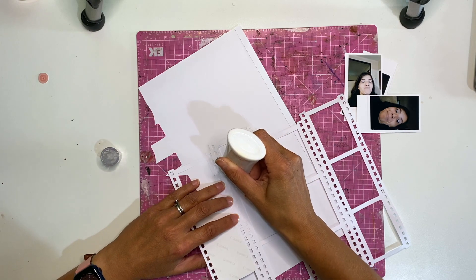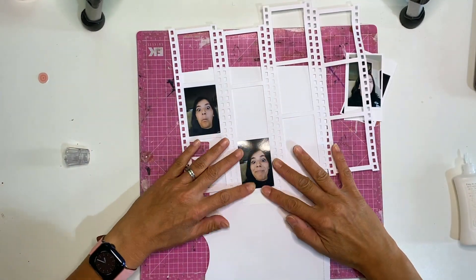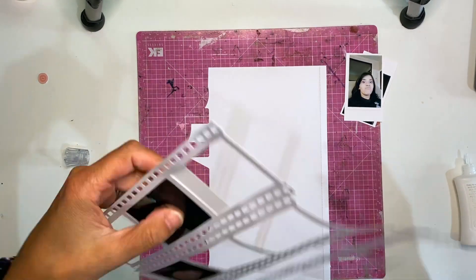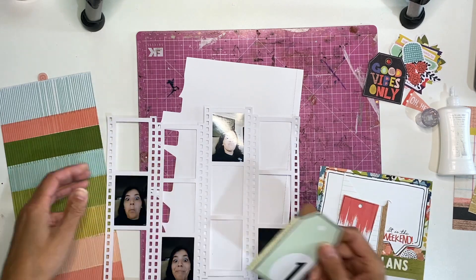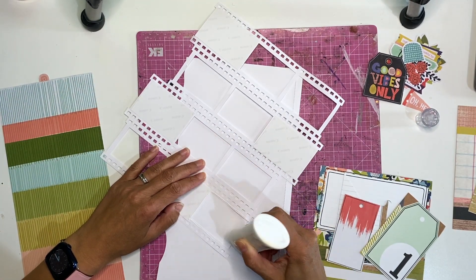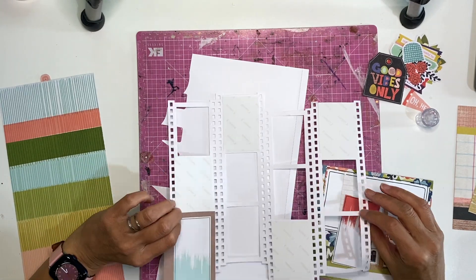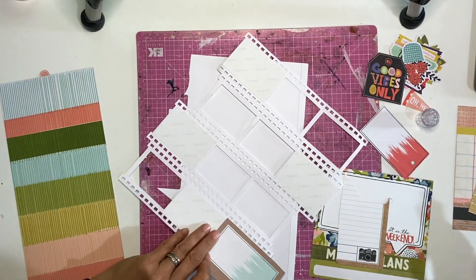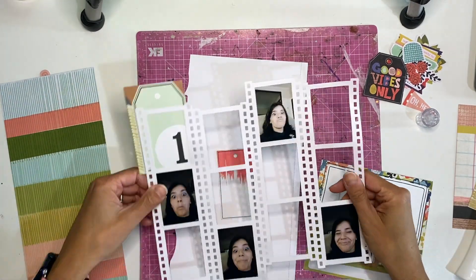My oldest and youngest tend to do this lately - lots of selfies - and my other daughter leaves little videos, so I don't want to waste these really super cute photos. I needed four photos in a series and I thought these four went really well. This is my first layout for Pear Tree and I decided to make it my first video for Pear Tree because I'm just so excited to get into it.